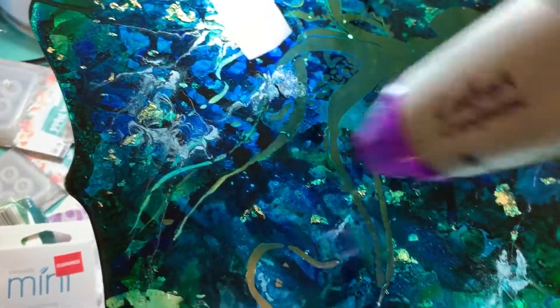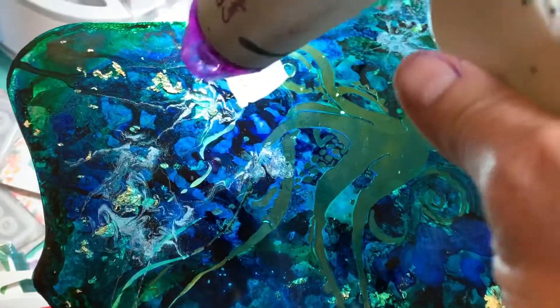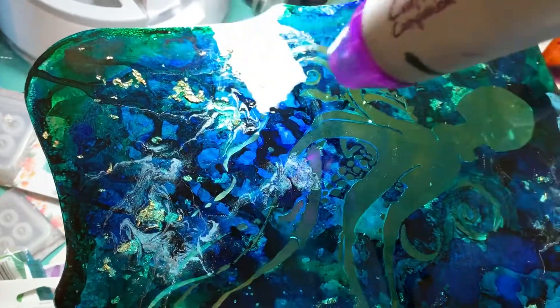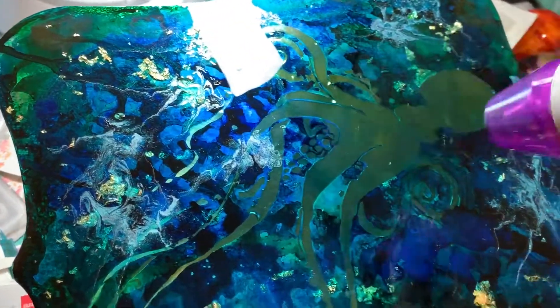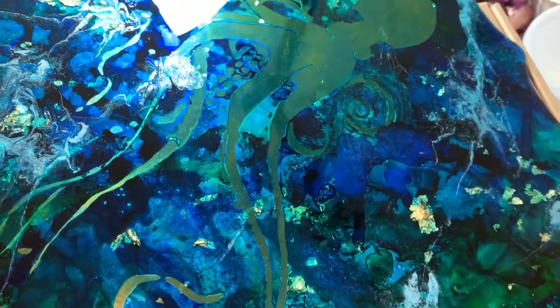You can also use your heat gun to move the resin around. There are artists that will actually create shapes and everything just with the way that they blow the air onto the surface.